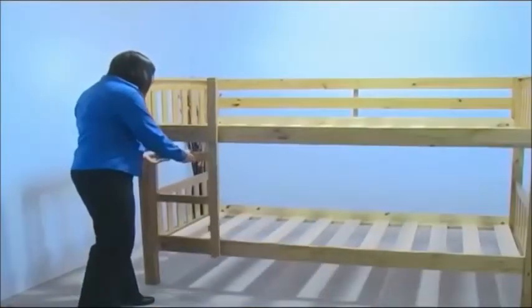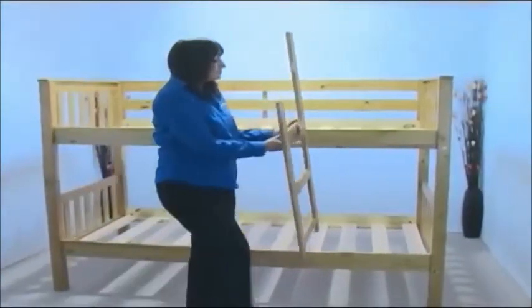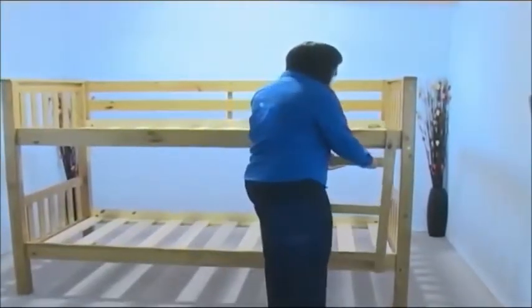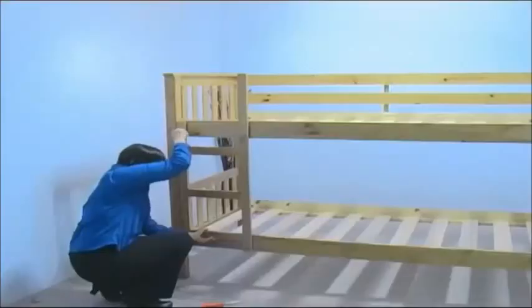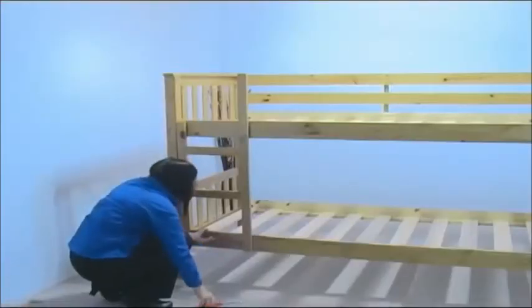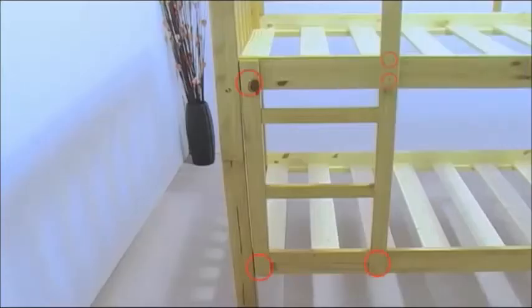We're now going to fit the ladder. The ladder can be fitted to either side of the bed. Position the ladder as shown, making sure the bottom of the ladder is level with the bottom of the bed rail. Now secure the ladder to the bed rails using five medium-sized screws.